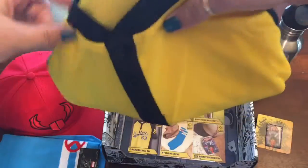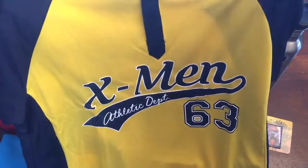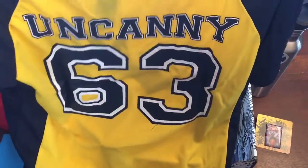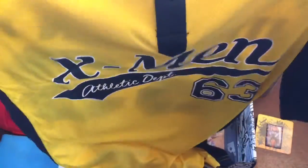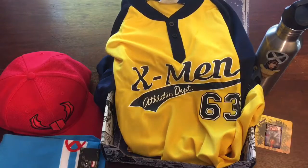So we have a jersey. It says X-Men Athletic Department 63, which of course is the year they premiered, and 'Uncanny' for the Uncanny X-Men. This is actually really good quality and the printing is good — it feels like your classic baseball team jersey. So there you go.